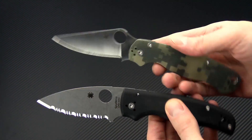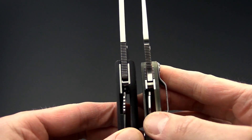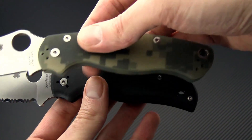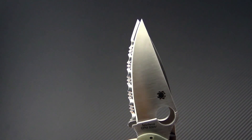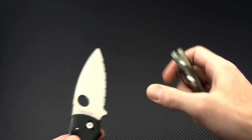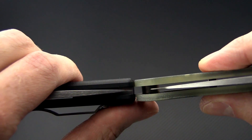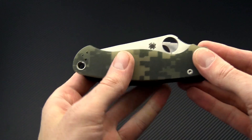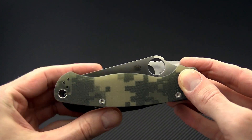Here we have the Shaman with the Paramilitary 2. You can see the similarities and differences — the grind is going to be much more robust on the Shaman even though it has the same blade thickness at the spine. There's also a slight difference in construction with the thickness of the liners on the compression lock. Both have a very similar functional grip length including the index finger choil, and a fairly similar cutting edge length. The overall thickness is similar but a little higher on the Shaman — just maybe a millimeter per side with that contoured G10. Where you'll notice it more is in the footprint, with the Shaman being just a little bit wider in the overall profile.